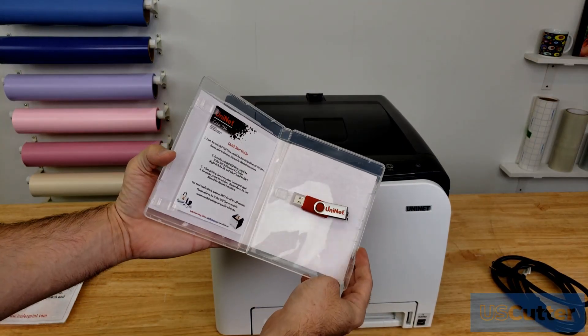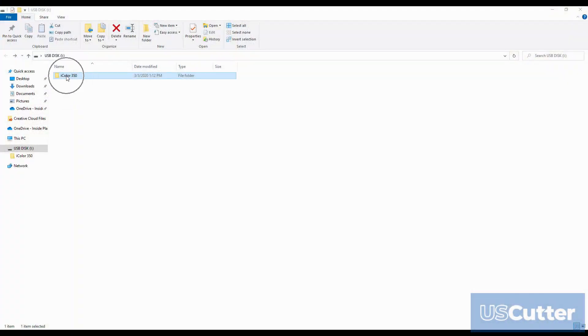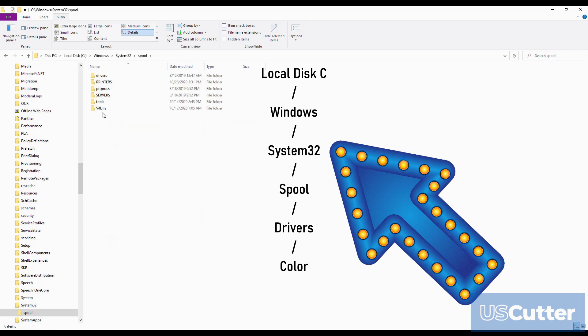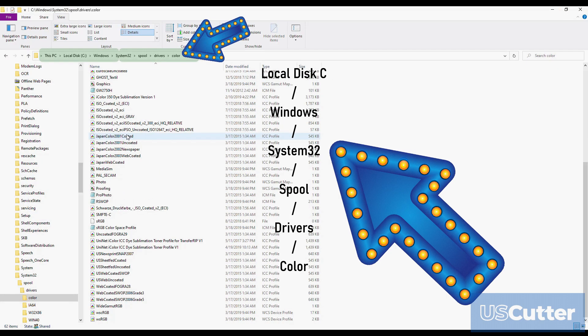We need to install the printer to our computer and also install the ICC profile. To install the included ICC profile in Windows 10, just double click it and it will instantly self-install. If you want to verify this or manually place the ICC profile, go to your Windows install folder, open the System32 folder, scroll down and open the Spool folder, then open the Drivers folder and then the Color folder. Here you can verify the profile installed or drag and drop the ICC profile into this folder.